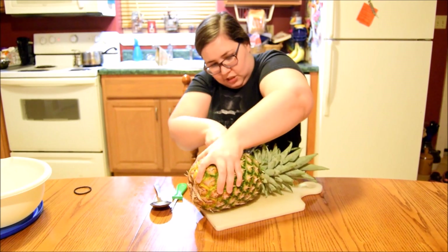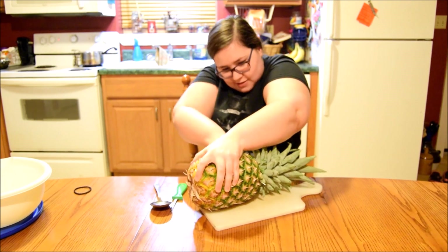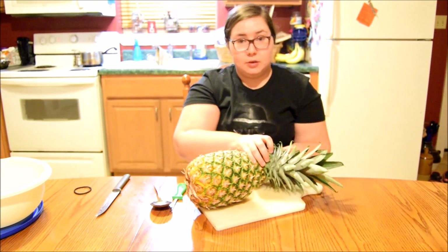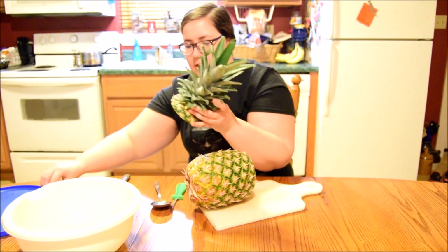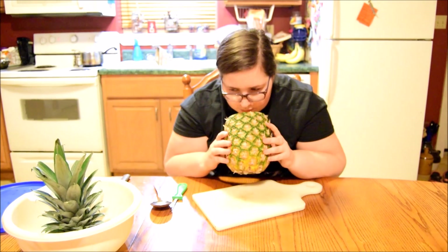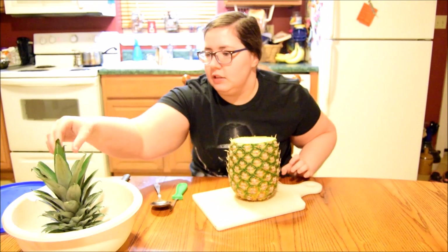This is very dangerous, guys — don't do this at home! Alright, so we got the top off. I'm going to set this aside for right now. We'll put it back when we're done. Oh, it smells really, really good, guys! Alright, we're going to try this.